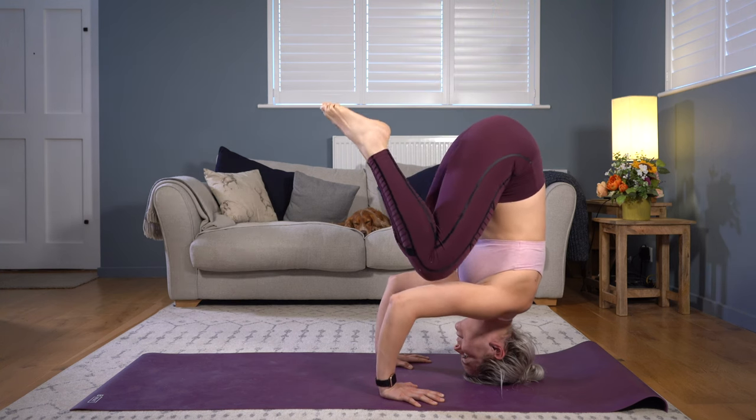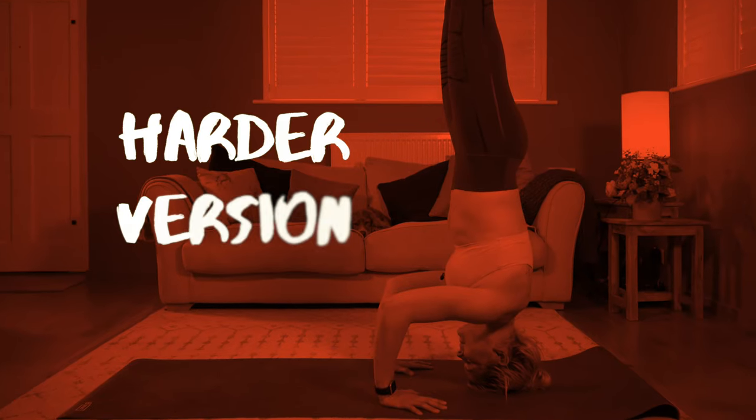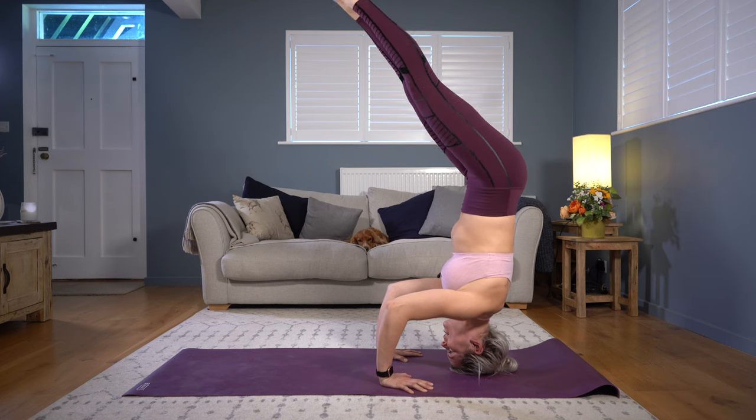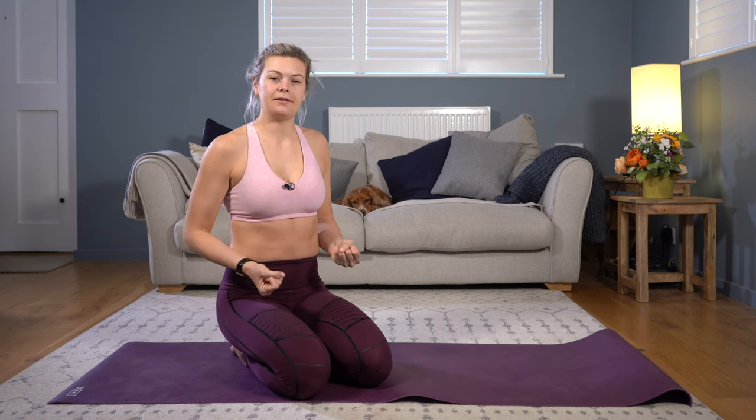Come back down the way you came — place the knees back onto the triceps, then step your feet to the floor. Or if you're feeling very strong, see if you can lower your feet slow and controlled all the way down to the mat. Keeping your core engaged will help prevent wobbles — brace your abs and draw your rib cage and hip points towards each other. This is the same movement as tucking the tailbone. Pointing your feet helps keep your legs engaged so they don't become floppy limbs that throw you off balance.